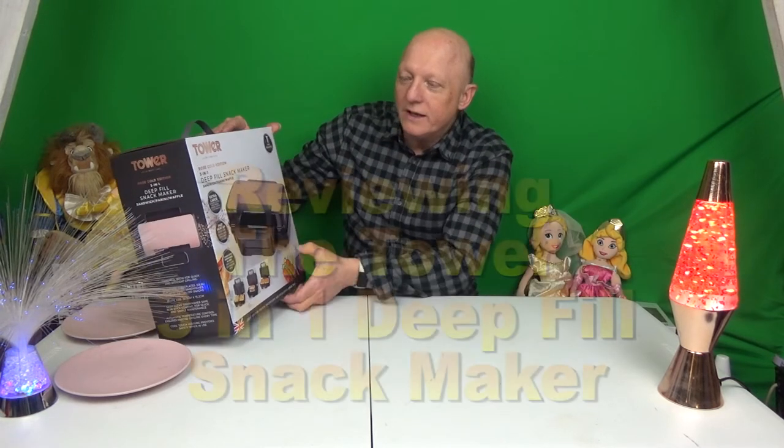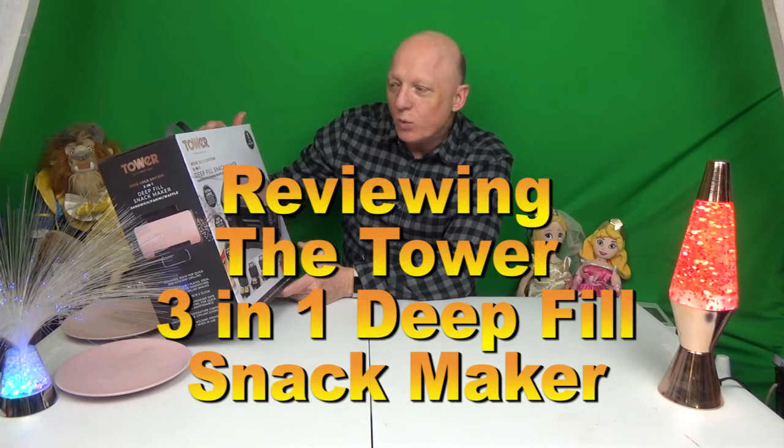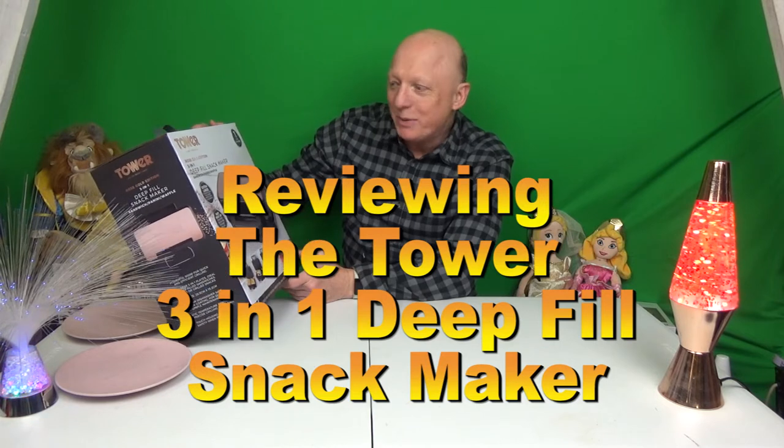Hi and welcome to the review shows. Today on the review shows we're going to be reviewing the Tower Rose Gold Edition 3-in-1 Deep Fill Snack Maker. This is for sandwiches, paninis and waffles.